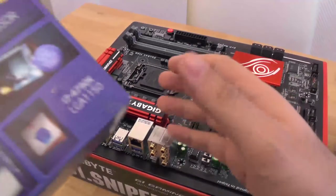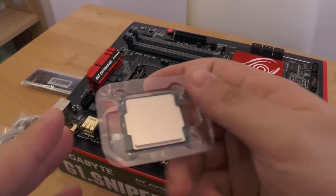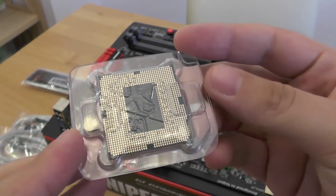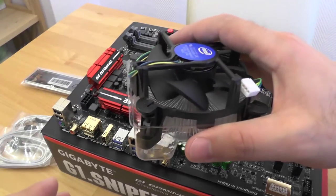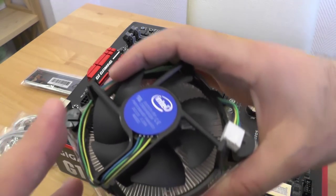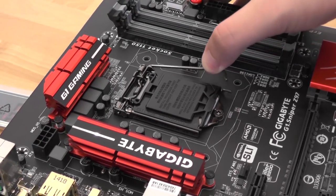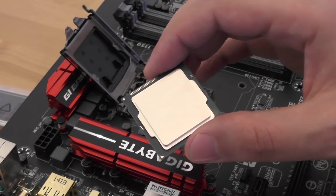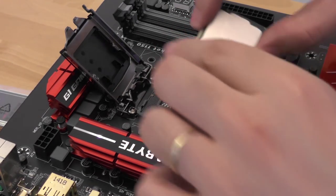Let's install the Intel 4790K processor and stock cooler. Open the CPU socket by pressing the lever away from the socket and lifting it. Position the CPU carefully so the alignment notches on the CPU socket are matching the ones on the CPU.